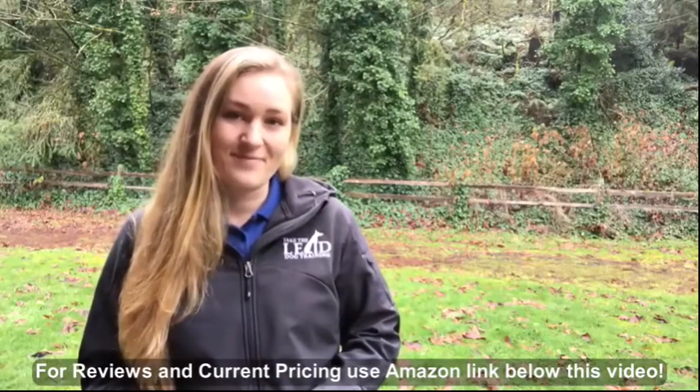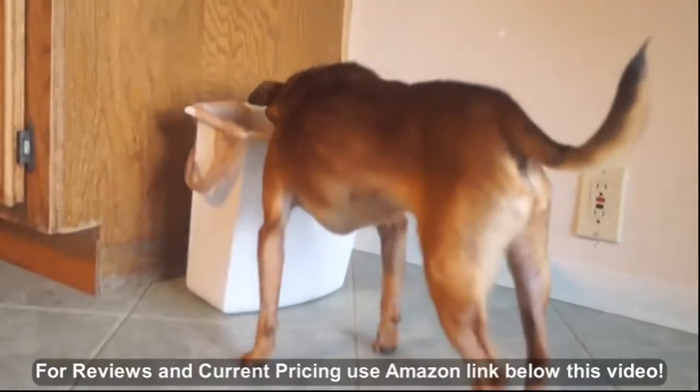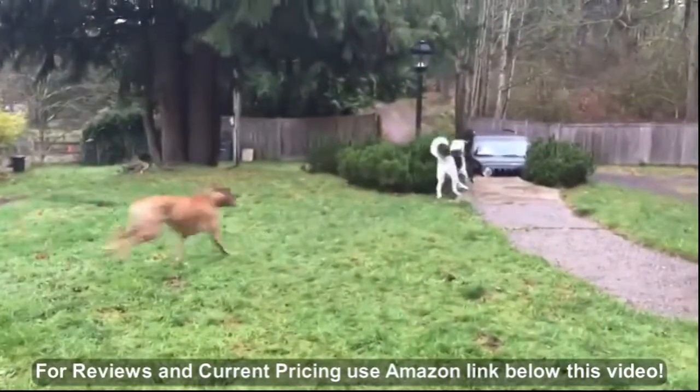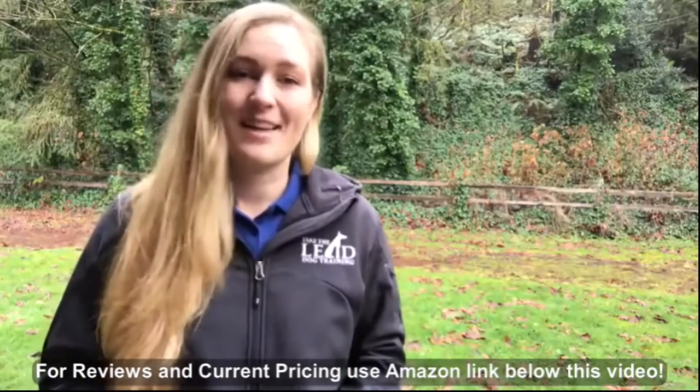So you're shopping for an e-collar, probably because you told your dog no, but they just kept doing whatever it was anyways. Maybe you just want your dog to be able to run around off-leash, but you know they won't come back if you call them. Or maybe you want a tool that will take your training to the next level.